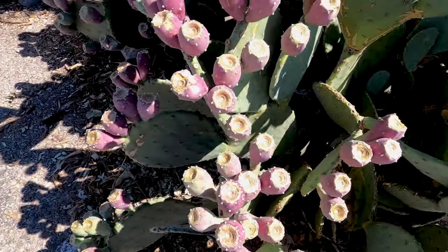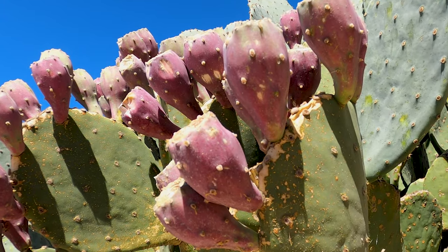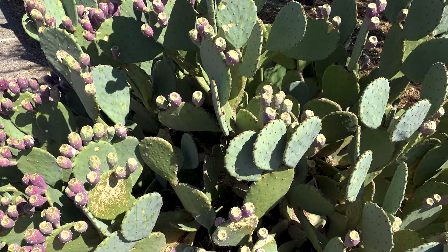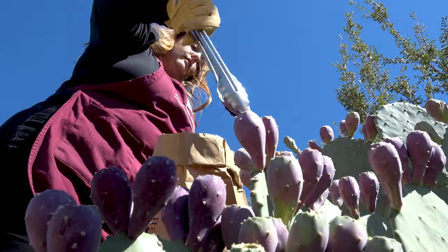Hi, my name is Amber and today we're going to talk about prickly pear cactus and we're going to show you how we can take the prickly pear tunas, the fruit, all the way from the plants and turn it into juice. We're going to show you how to clean those prickly pear tunas, how to freeze them, and how to bring them to juice. But first we're going to start with harvesting.